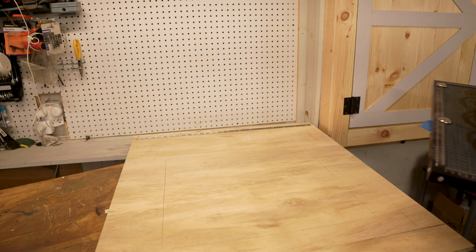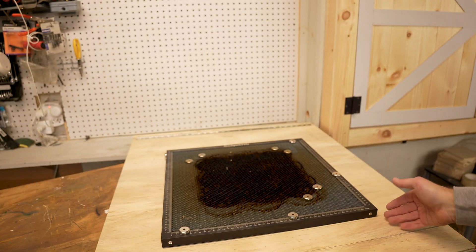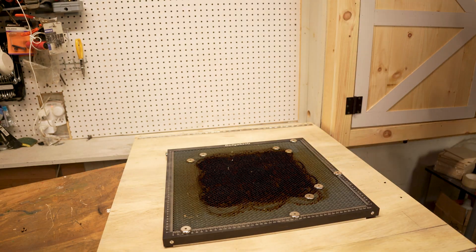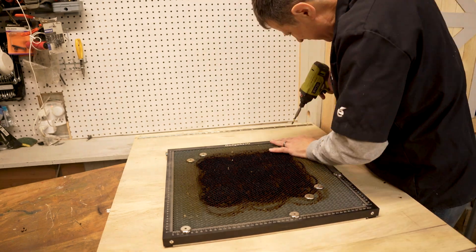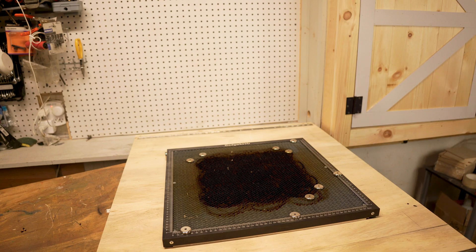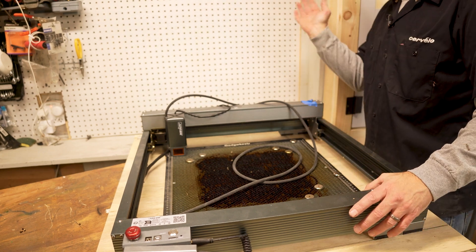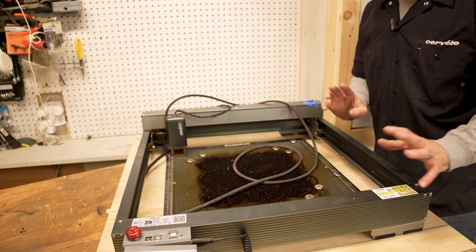Now we're going to mount up the honeycomb bed. Before I bolt this down I want to get some shims of wood to mount underneath so there's a little bit of air space — when you're cutting you get some airflow that will help out with cutting. Just put them right on top. The thing I have to do now is 3D print the holders to mount underneath to clip in and hold this from sliding around and moving. Then we'll be able to fold it up, fold up the bench, and we'll have workspace available with the laser not sitting on my workbench.